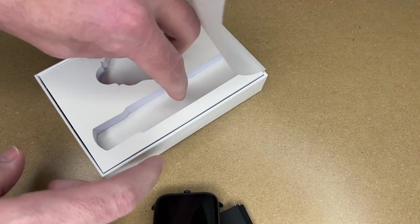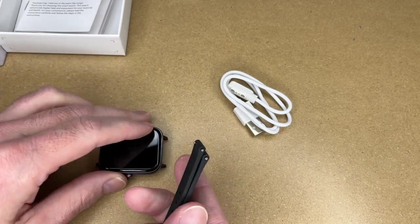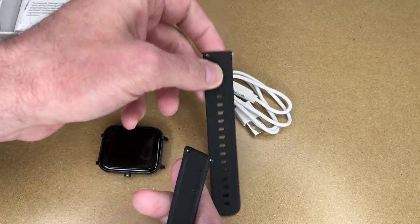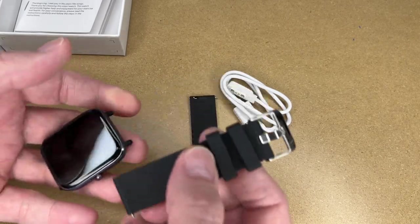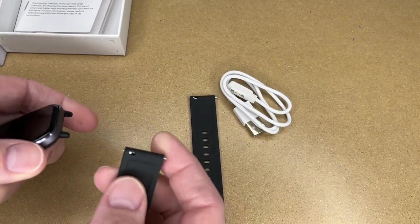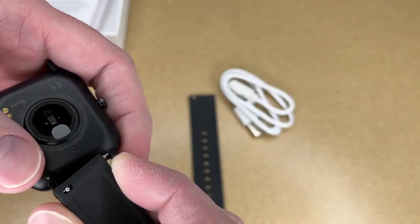We also have a charging cable and the user guide. I didn't see any instructions on putting the band on in my quick look, but it should be pretty easy — it's a standard band. I'm holding the watch in this orientation with the buckle towards the top, and I'll stick the pin in — see if I can get focused here — I'll stick the pin in on one side.